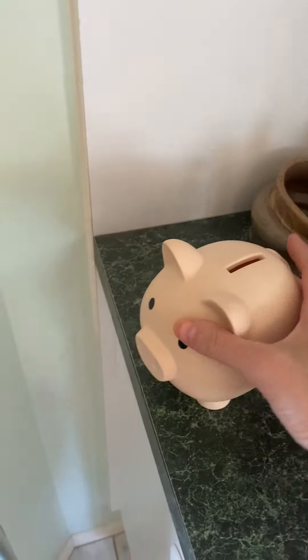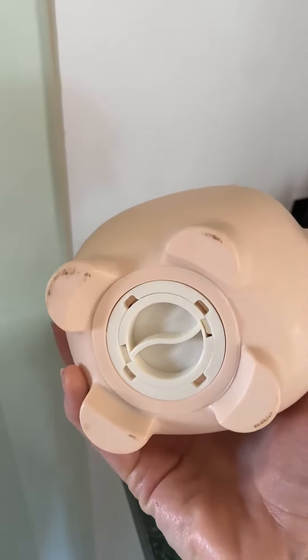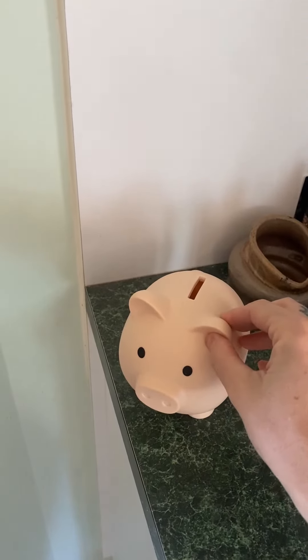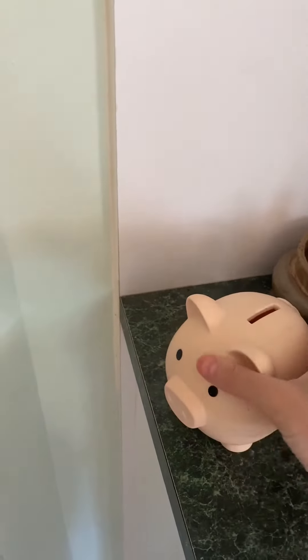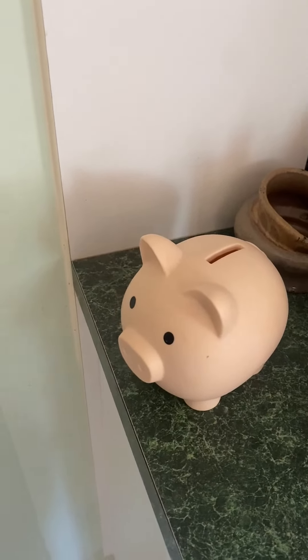You can just open the money slot at the bottom. He likes to open it, put the money in, open it, put it back in — he's only three. It's a nice little cute score and we're happy with it. It does the trick.